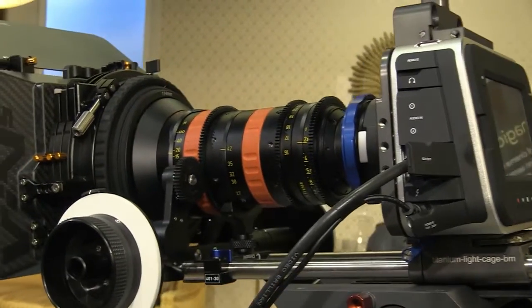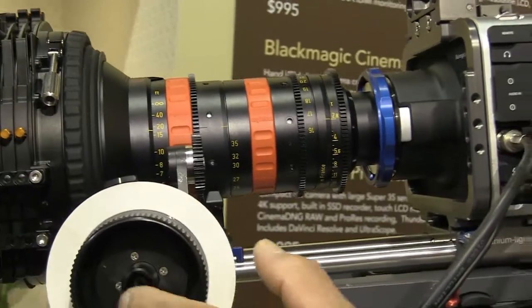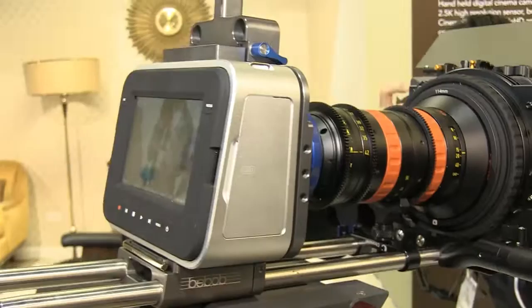The second new camera at NAB this year is the Blackmagic Cinema Camera 4K. The first thing that most people will notice over my shoulder is that the body is identical to that of the existing Blackmagic Cinema Camera. This means you can use all those accessories that have already been provided, and you've got a form factor that is very familiar.